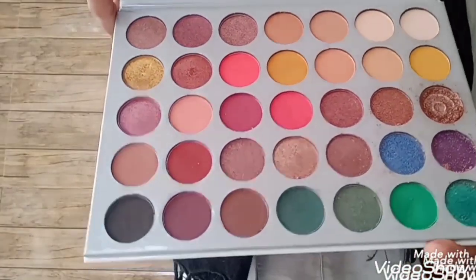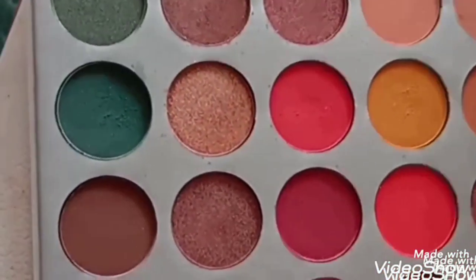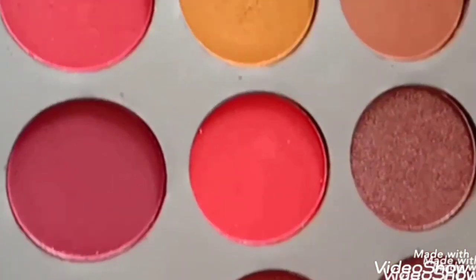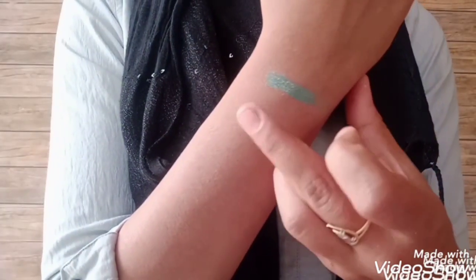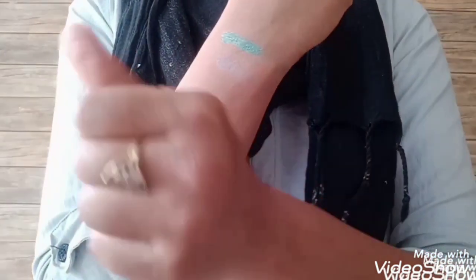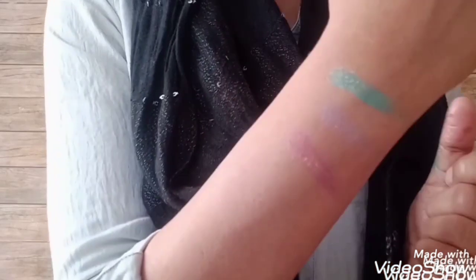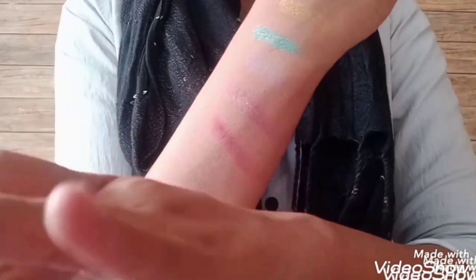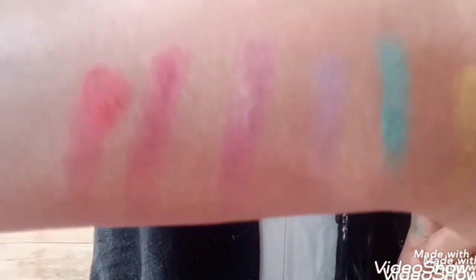This eye shadow palette is very good. I will give you an honest review — according to me, it's a copy palette, but I'm fully satisfied with it. You can use this palette for haldi, mehendi, or any function. You will get the most useful colors in one palette. I will show you the pigmentation of the colors. My camera is not that great so I couldn't show it properly, but you can still see. I suggest you purchase this eye palette — it will be totally useful and will satisfy you.